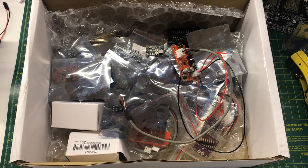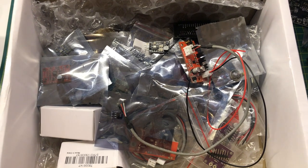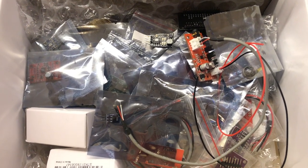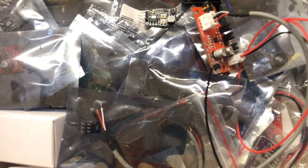Hey everyone, we've had our first mailbag. There's a lot of stuff to unpack. I'm not sure this will be a regular thing — I do feel slightly guilty as I've sat on this box for over a month now waiting for some spare time. So what's in the box?